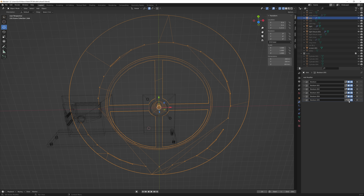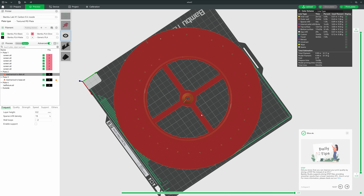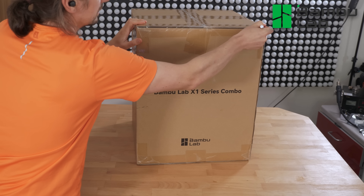I designed the disc and mount in Blender and printed them. The disc has a diameter of 25 cm, so it still fits in the build volume of the X1 Carbon from Bamboo Lab, which is today's sponsor.